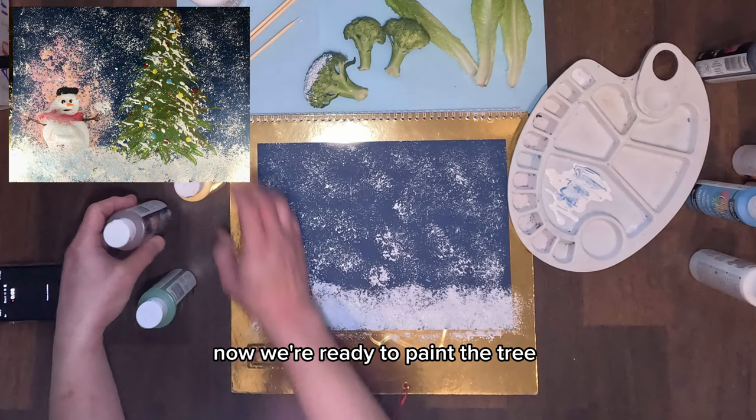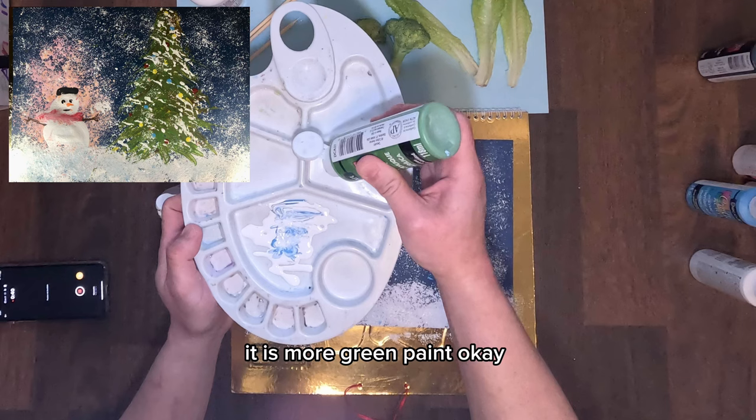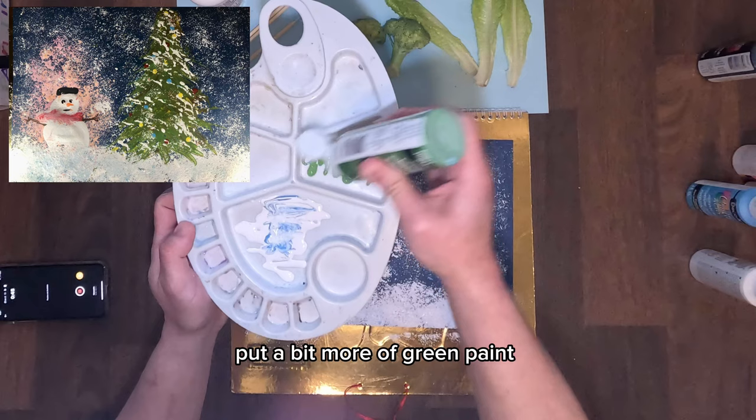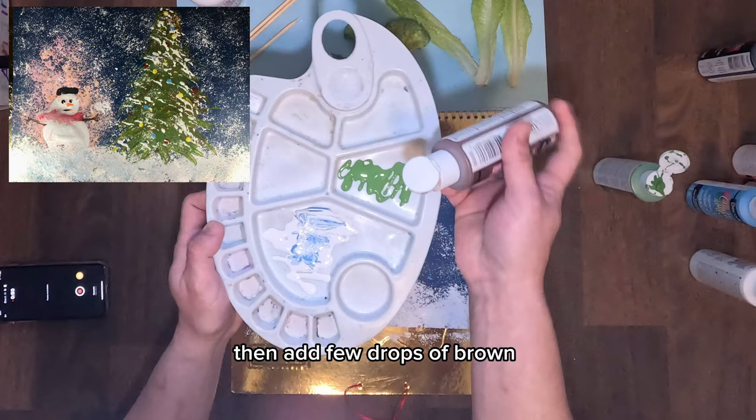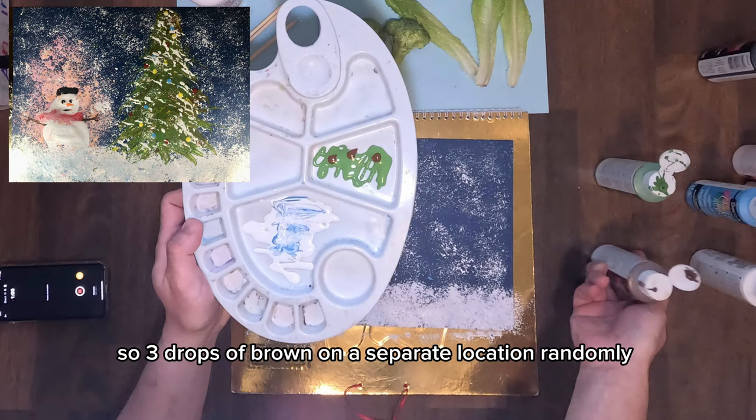Now we're ready to paint the tree. We need green paint, brown paint, and bright yellow paint. Pour a bit more green paint. Then add a few drops of brown — just three drops of brown on a separate, random location. Then three drops of yellow, also on a random location.